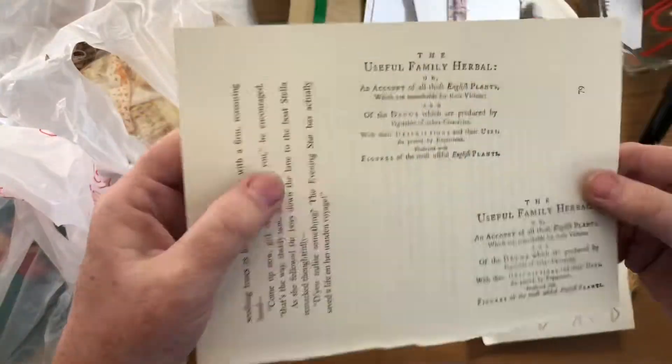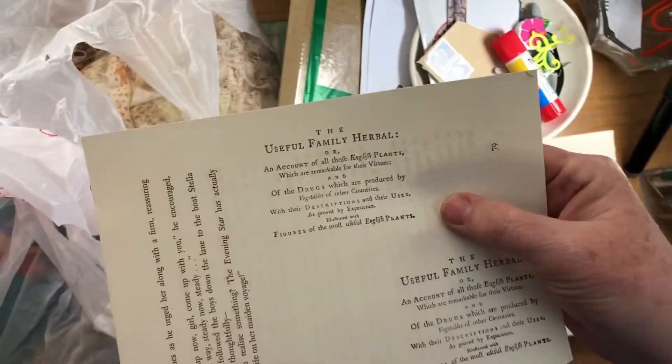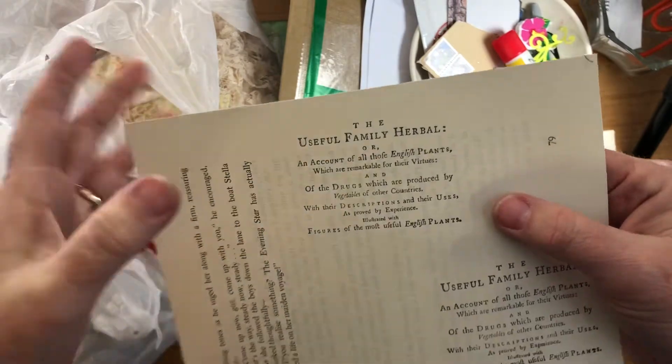I was going to show you what it looks like stamped out. It's about the useful family herbal. I just liked it because I thought it was just old-timey looking.